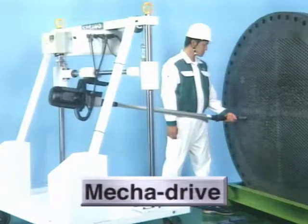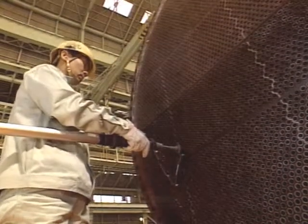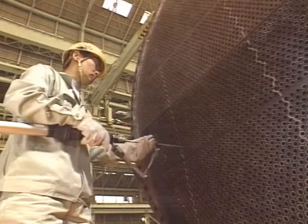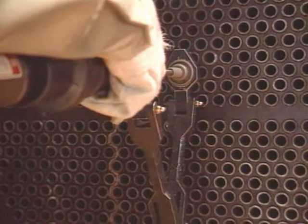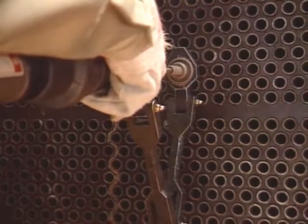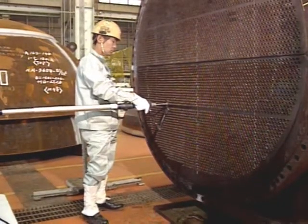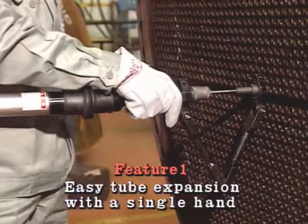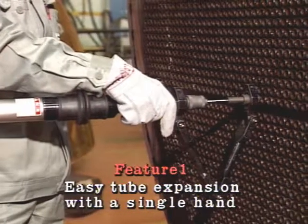Let us present a mechanical driving unit for tube expanders, or MECADRIVE. Sugino Machine has developed MECADRIVE to increase efficiency in tube expansion jobs. The greatest feature of MECADRIVE is that you can expand tubes with a single hand. All reaction forces that occur in tube expansion are accommodated with a mechanical stand. The burden on the worker is, therefore, greatly reduced.